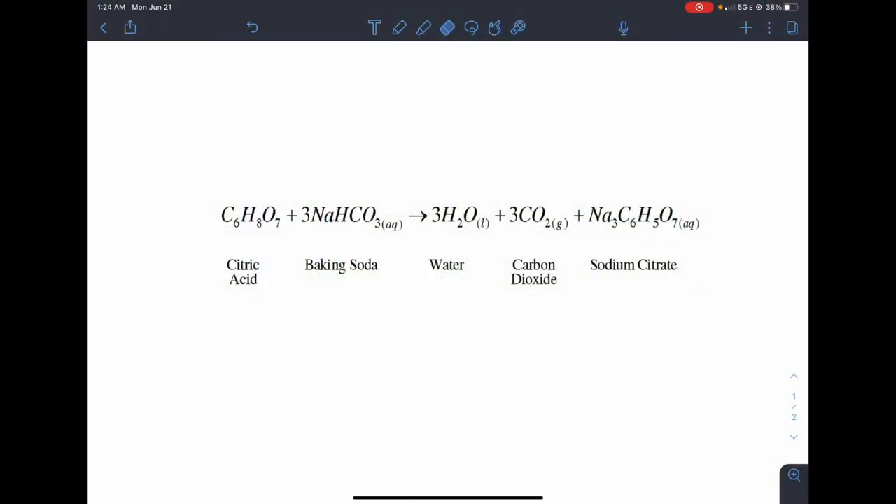Now let's see our bath bombs working. Once we drop the bath bomb into the water we can see that a fizzy reaction begins to occur. This can be seen by the bath bomb making fizzing noises as well as bubbles forming in the water. As the baking soda in the bath bomb interacts and dissolves into the water it's able to react with the citric acid we also added. With this reaction a gas called carbon dioxide is produced, and as it's a gas it desires to escape from the water and rise up, causing the fizzing and bubbling to occur.